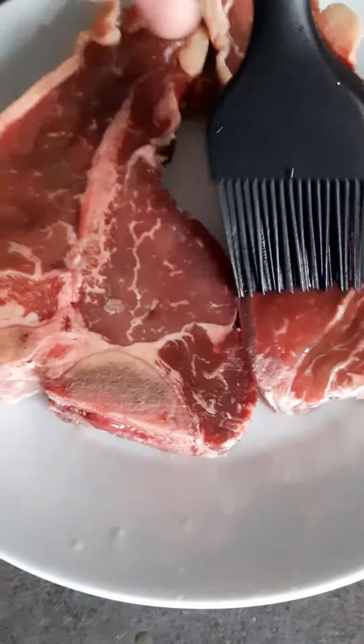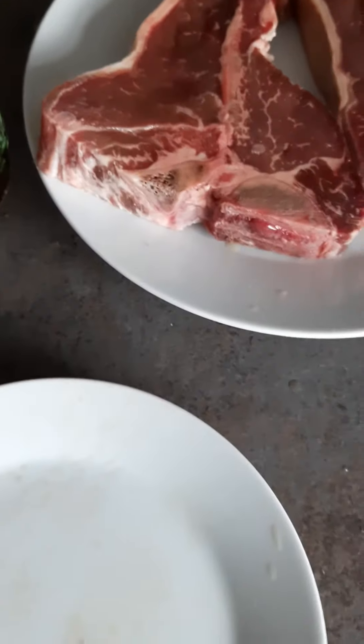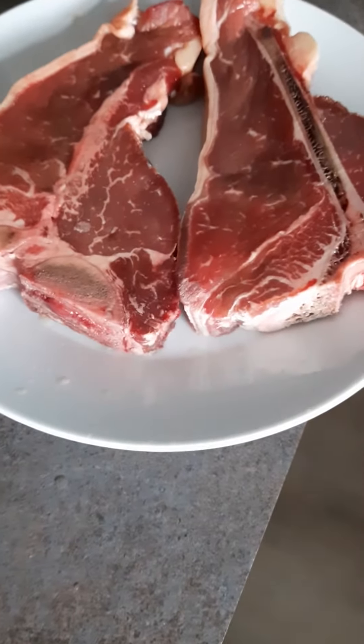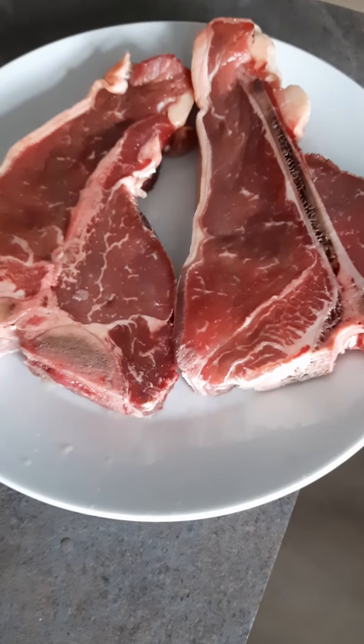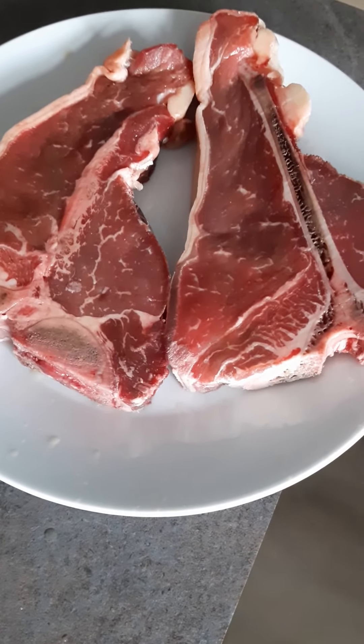I'm just going to leave these in the freezer for about another hour or so. Then I'm going to light the fire and throw these puppies on the braai. I can almost guarantee you that they're going to be nice and soft and tender. So give this a try — if you've tried this, let me know in the comments how it worked for you. Hope you guys have a lovely week. Cheerio, bye.